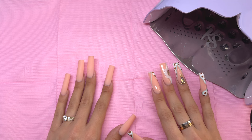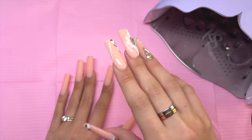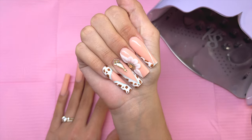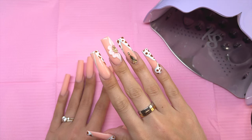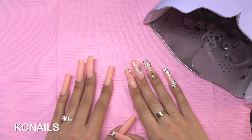In today's video, I'm going to be showing you how to do this really pretty, glam, cowgirl-style nail design using products from Kira Skye. I do want to go ahead and thank Kira Skye for sponsoring today's video. If you guys are interested in purchasing any products from their website, I will have everything linked down below. You can also use my discount code KCNAILS to save a little bit of money on your purchase.